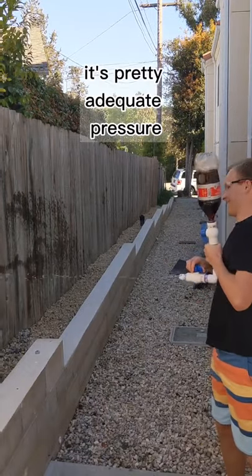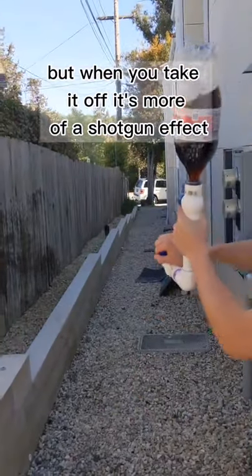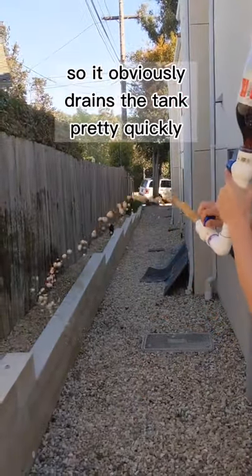It's pretty adequate pressure, so I'm pretty happy with the result. The tank lasts a while if the cap's on, but when you take it off it's more of a shotgun effect, so it obviously drains the tank pretty quickly.